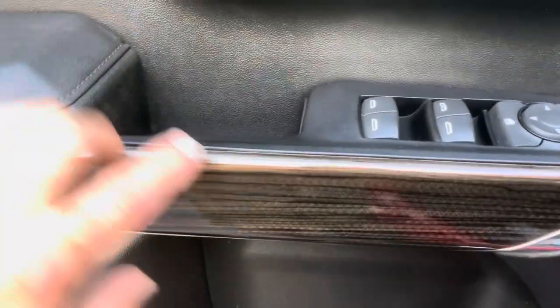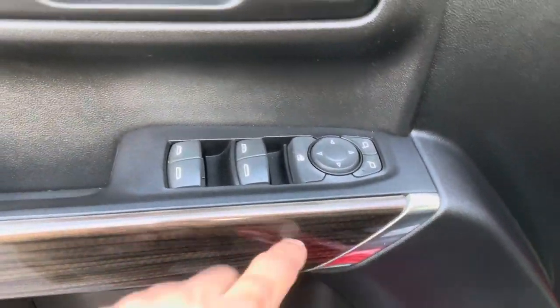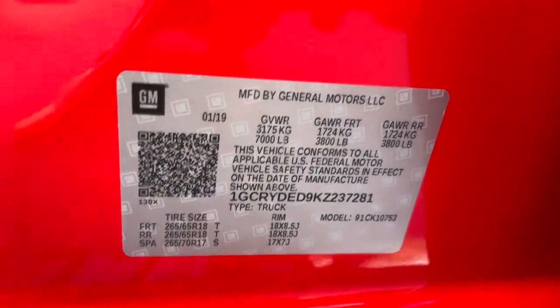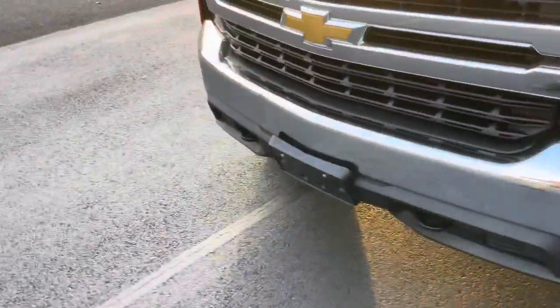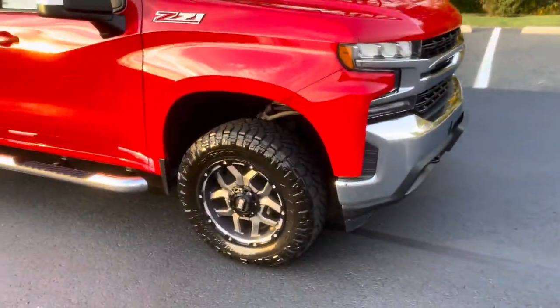Beautiful black cherry wood grain or oak — whatever you want to call it — with an aluminum finish and all the nice features. Z71 badge right here, electric brake, power seats. The truck is really super clean. Here's the VIN number if you want to scope it out. The step rails are near perfect. The truck has maybe one scratch — right there on the front bumper. That's about the only flaw in this whole truck. 5.3 liter engine — I'll show you that real quick.